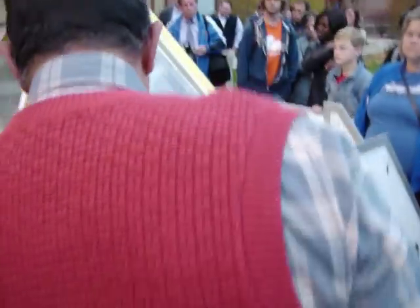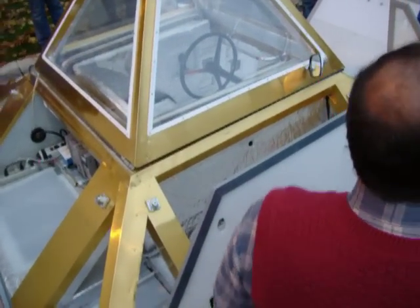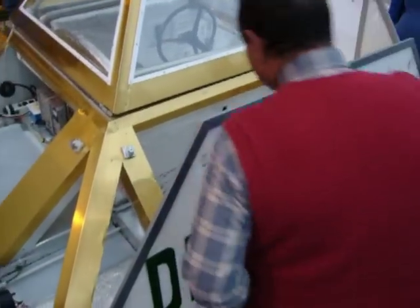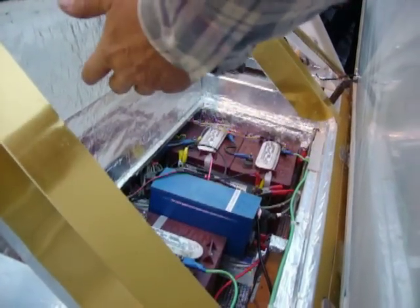I don't know if anybody's told you, but this car is lit from the inside out. It's a safety car. I was hoping it would be dark when you got out here so you could see what I'm talking about. There's also an inverter on this side so I can change DC to AC power and run other options.